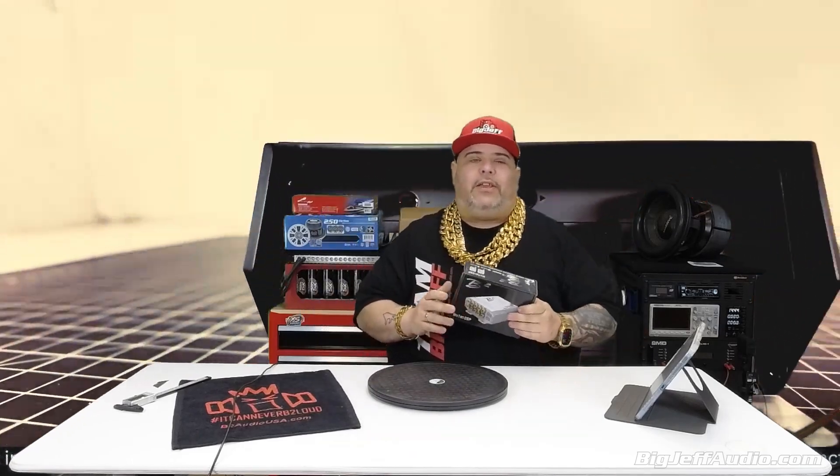This is huge — B2 Audio has never ever been in the processing game or crossover game, and they are now. This is the first step, and I'll tell you what, it's exciting.